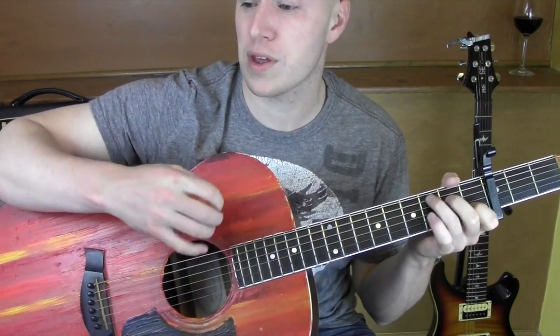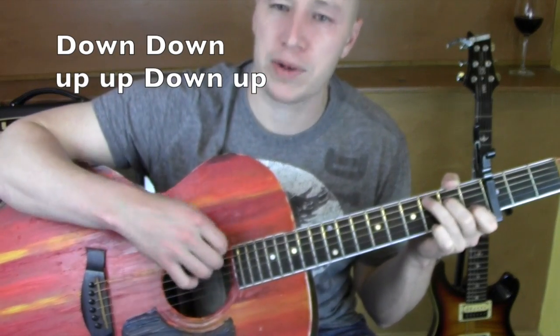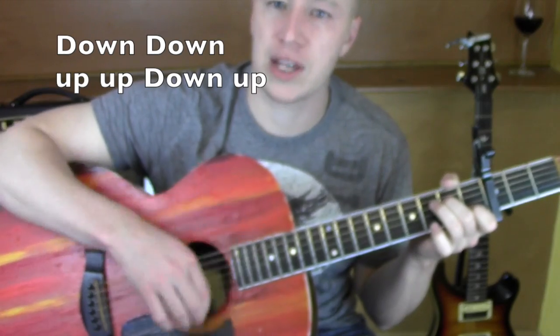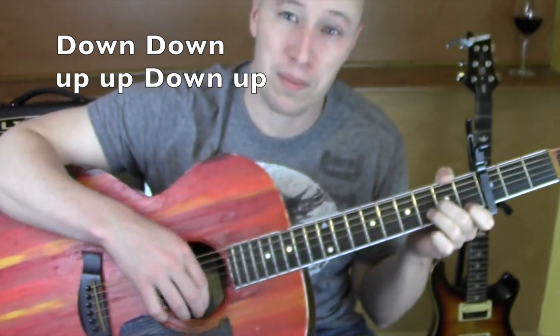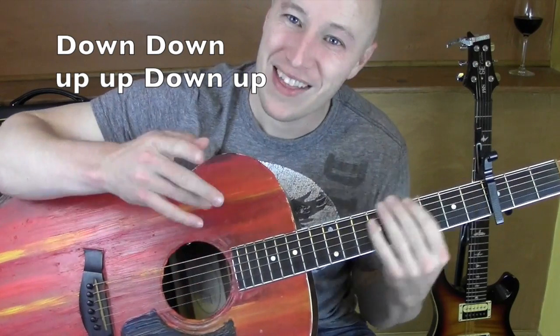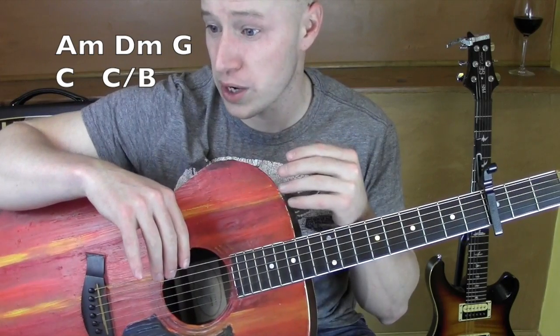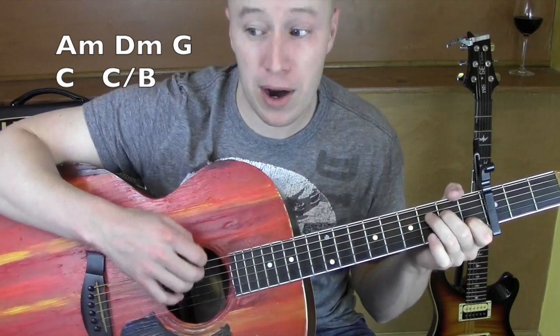Alright, strong pattern that I'm working with. Let me go through a bit of the song. It follows the same progression over and over again. So it's A minor...